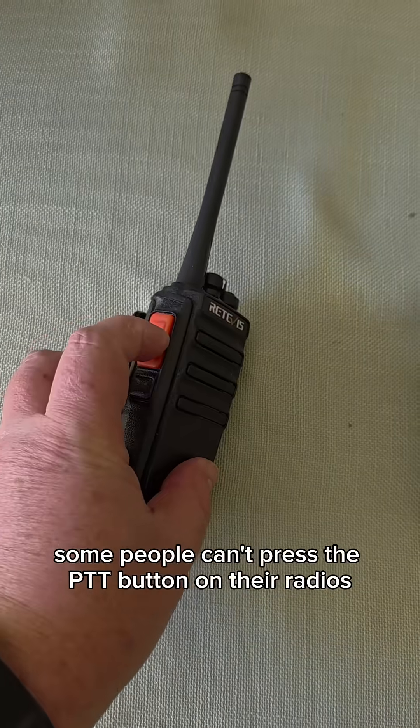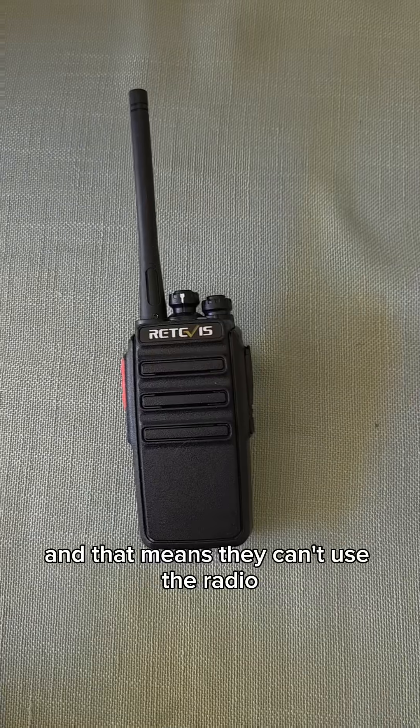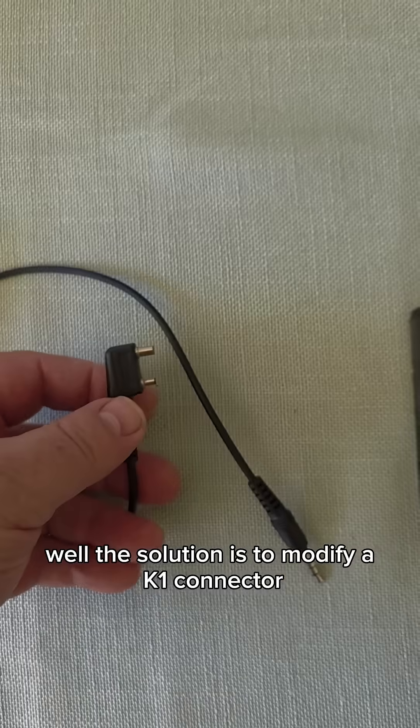Some people can't press the PTT button on their radios due to a physical disability, and that means they can't use their radio. The solution is to modify a K1 connector.